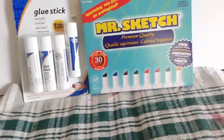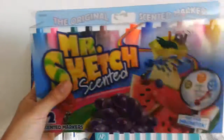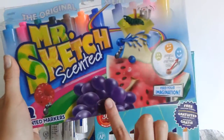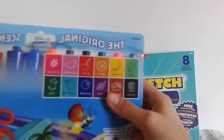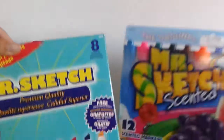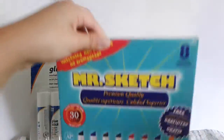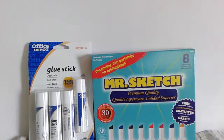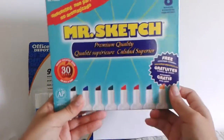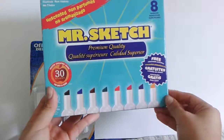We got two awesome things — some markers and glue sticks. I actually have these already, the scented ones. I have the Mr. Sketch scented markers, and now I have the unscented markers. How awesome is that! This comes with eight markers and then these came with twelve.